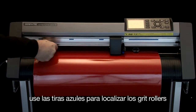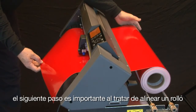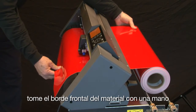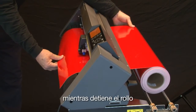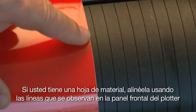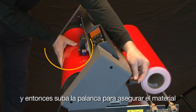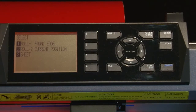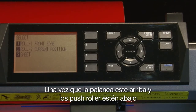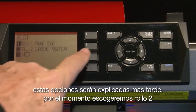This next step is important when trying to align a roll. Take the front edge of the media with one hand and hold the roll in the back with the other. While holding the roll, pull the front edge to make the media taut — this helps the media to be straight. If you have a sheet of media, align the sheet using the ribs found on the front panel of the cutter. Once the media is straight, hold it against the front panel and set the media set lever. Once the media set lever is up and the push rollers are down, the control panel display will show three options: Roll 1, Roll 2, and Sheet. These options will be explained later, so for right now let's select Roll 2.